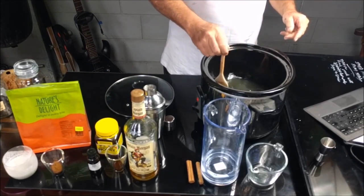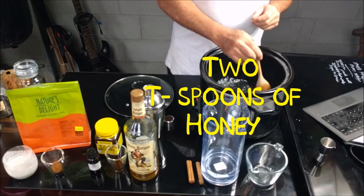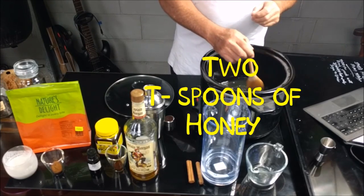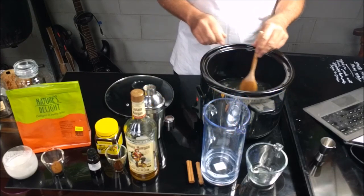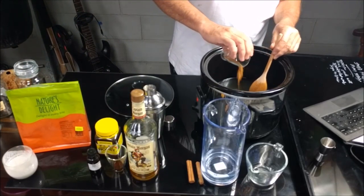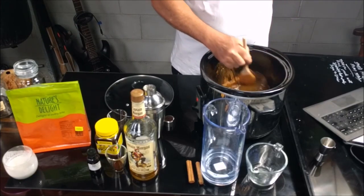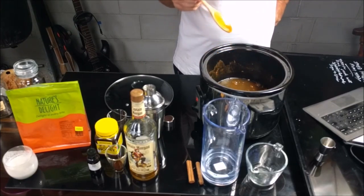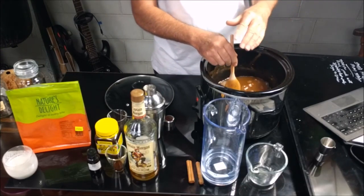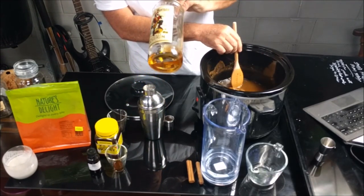Stir that in. Now I have added the honey, and now we are going to add some cinnamon. So that goes in. I am going to give it a bit of a stir. I am using a wooden spoon for this. You don't want to be doing this with a naked flame if you have got spirits around.